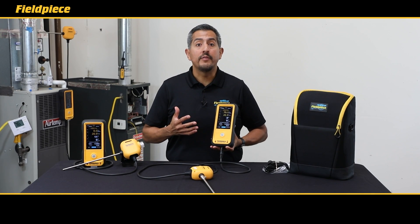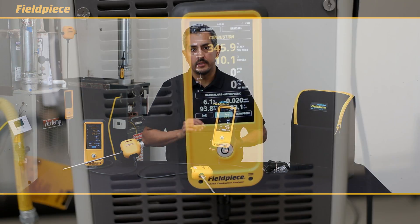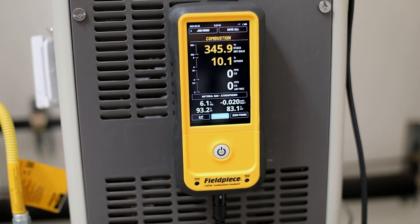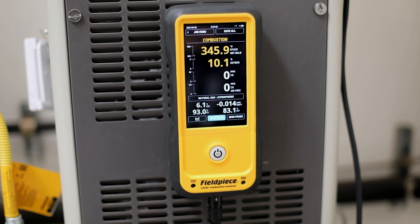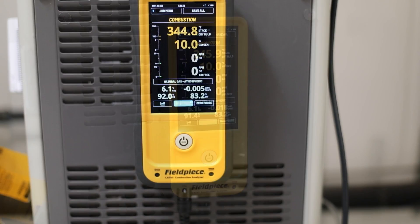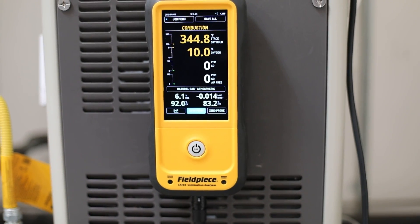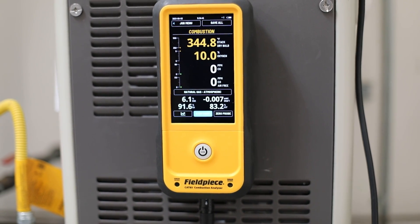Another unique feature of the Cat85 is its ability to measure live draft pressures. You can measure the draft pressure while performing your combustion analysis test, giving you the ability to view in real time any effects to the draft pressures based on adjustments being made on commonly vented appliances.